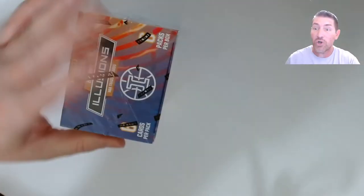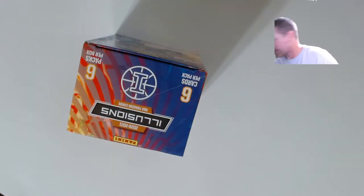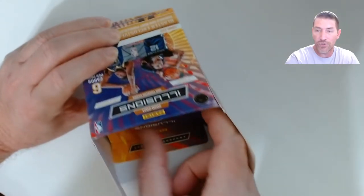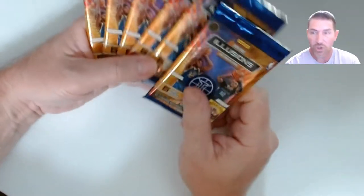Now let's get down to business and pull that auto. It only takes one card. At $27 I'd rather target these but sometimes Walmart gets it when Target doesn't. That two or three dollar difference does make a difference when you're buying a lot of boxes.